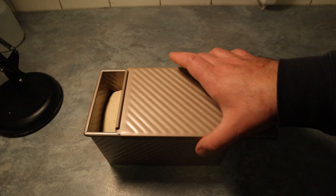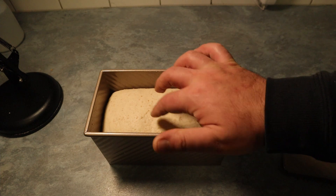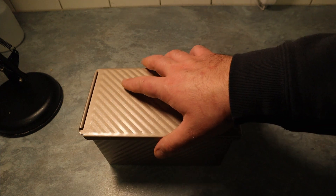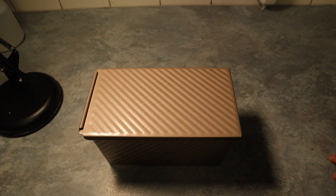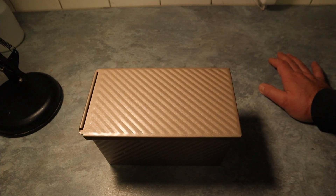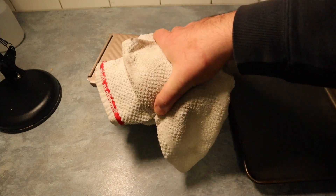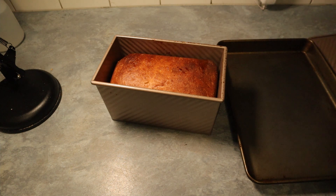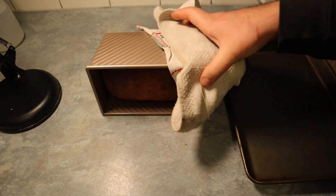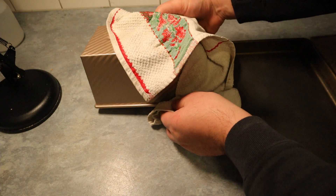The bread has proven — it's reached the level we want, nice and fluffy. We put it in the oven now at 225 degrees for about 25 to 35 minutes. I'll remove the lid after the first bake to check how much more time it needs. Now we're baking with the lid on. Once the bread is ready, make sure you take it out of the tin straight away otherwise it will sink on the sides. Beautiful sandwich loaf!